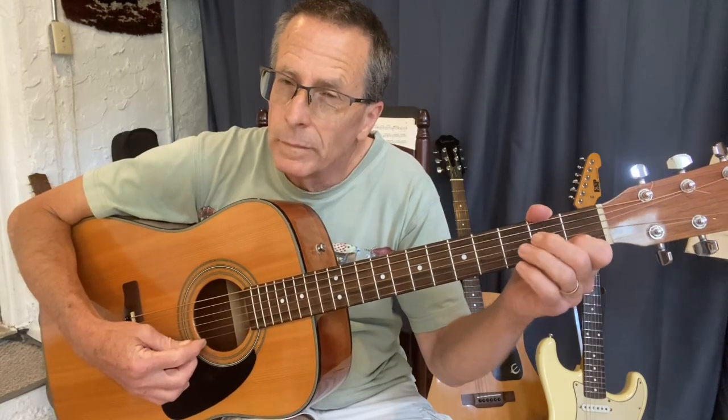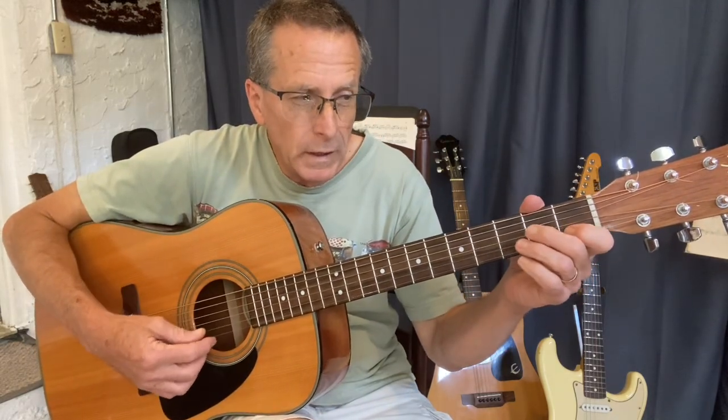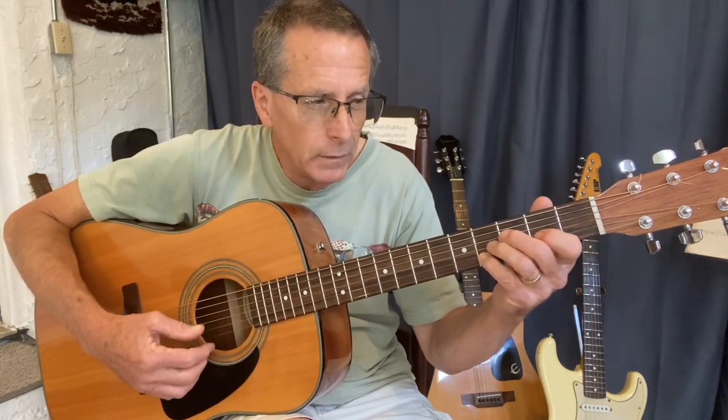The other thing I want to work on today is adding one more note into your scale. Yesterday we added B-flat, and now we're going to add in some more notes to the scale: C, D, and E-flat.